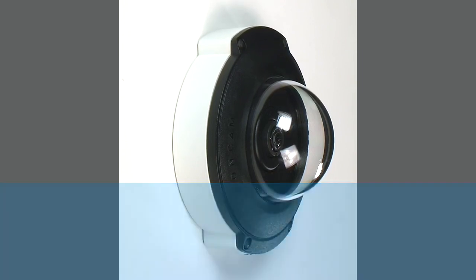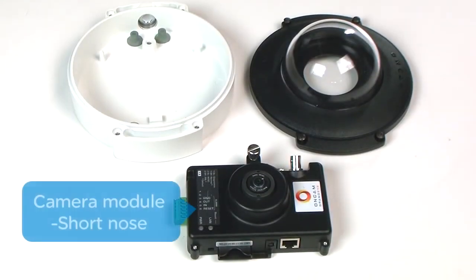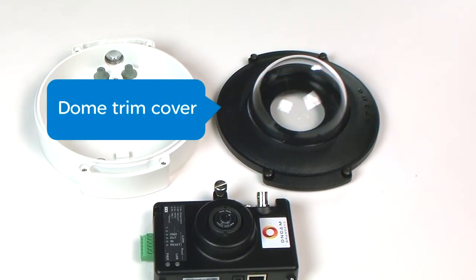This enclosure is designed for both indoor and outdoor use and consists of the following parts: the camera module with short nose, the enclosure base, and the dome trim cover.